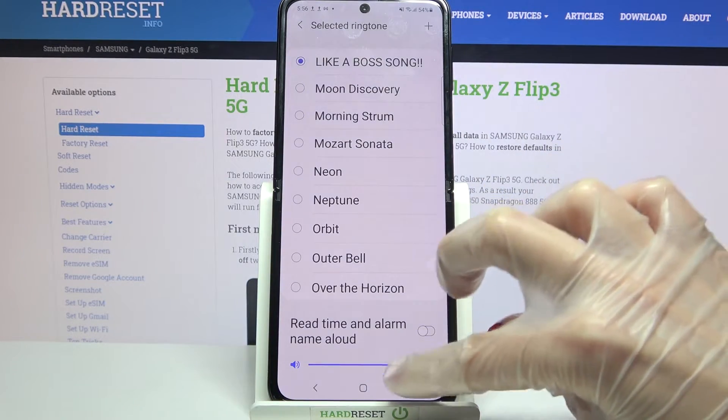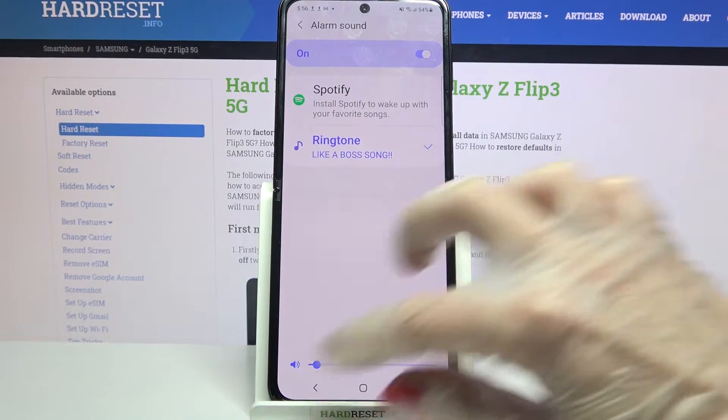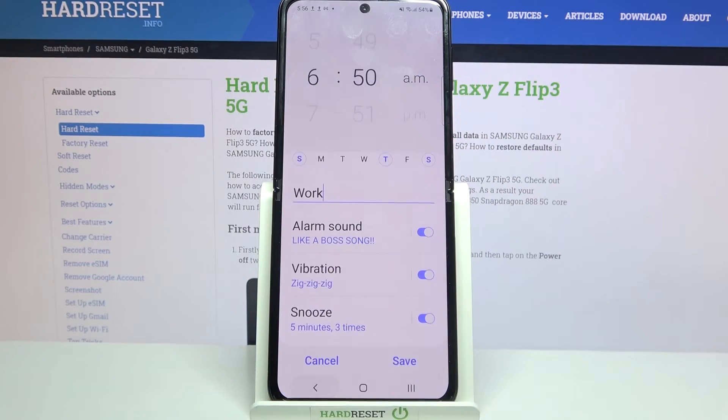Over here you can also change the volume of your alarm by swiping left or right. Then go back, click on Vibration and select one of the vibration patterns by tapping on the chosen one and going back as well.